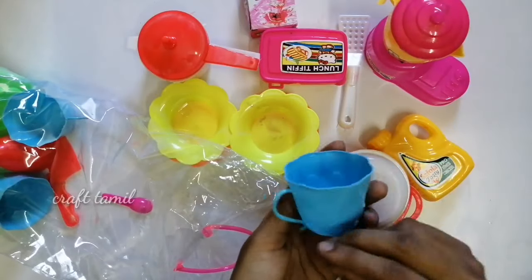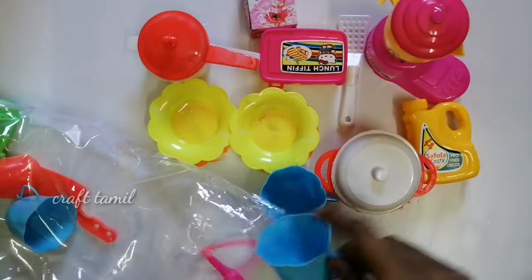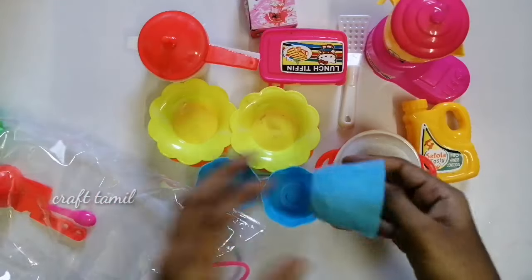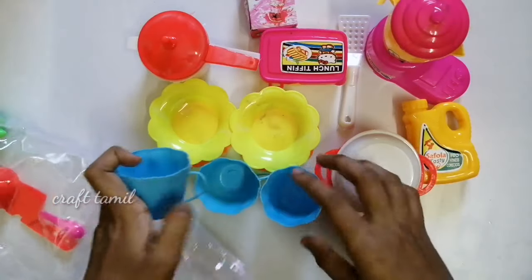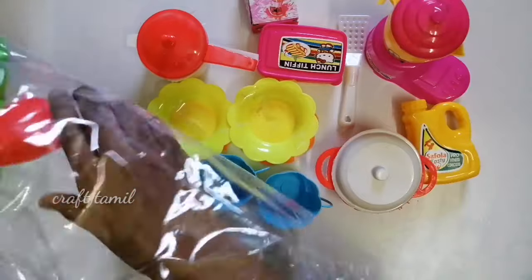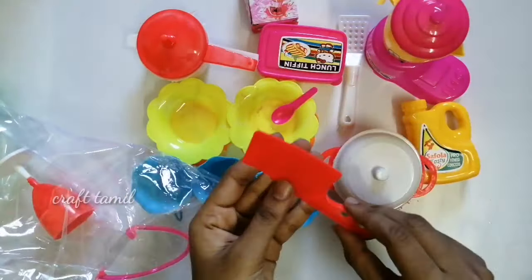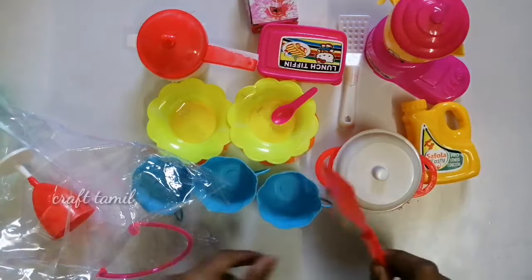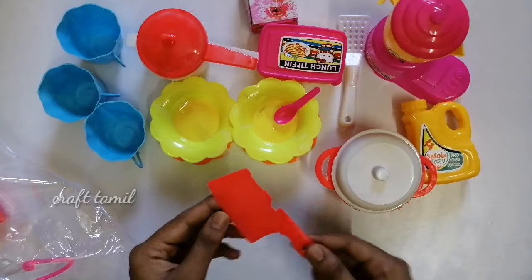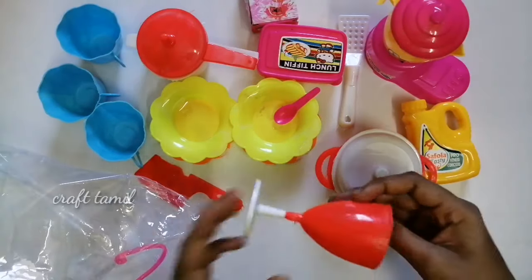This is a glass. This is a tea cup. This is not a regular cup. We will use 2 pieces. We will use a mug. We will use 3 pieces. This is a cup.